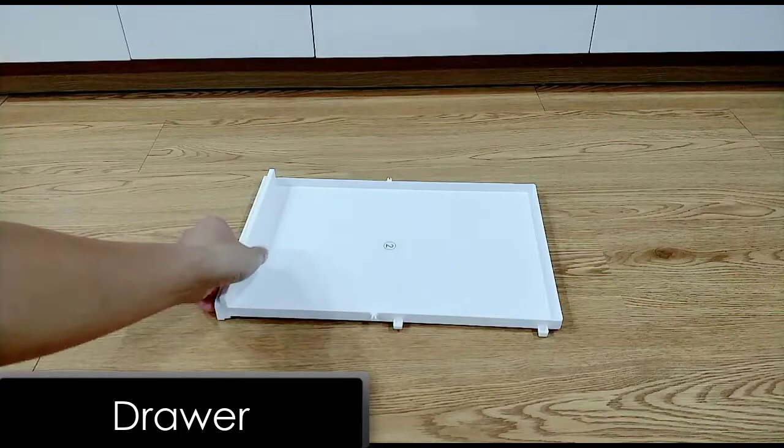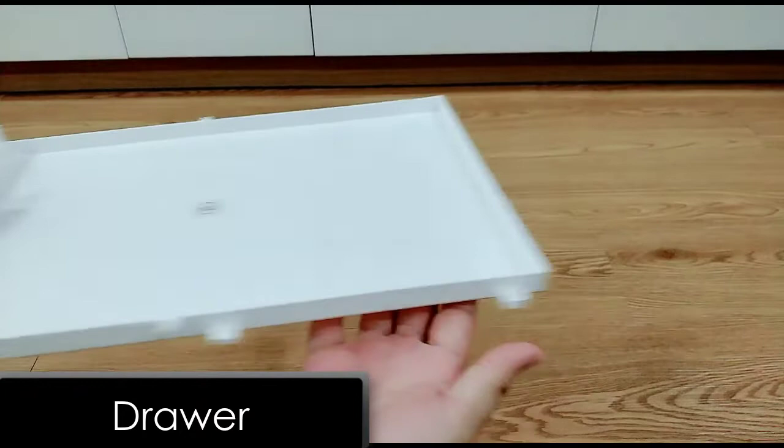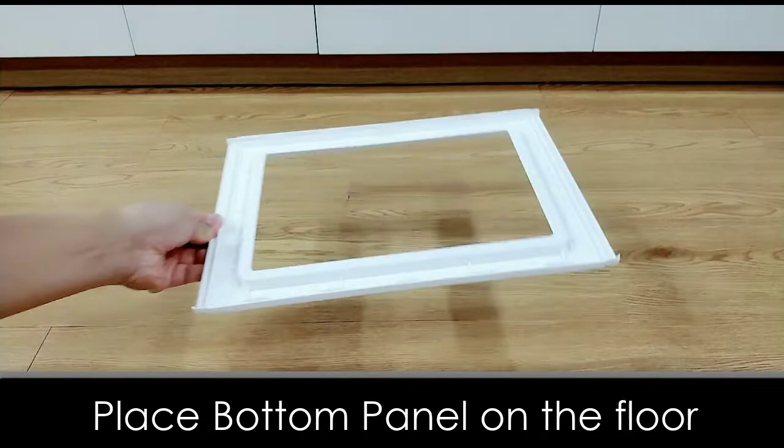Here is the magic drawer; there are four limit buckles attached to it. Alright, let's get started with the fun part. First, let's place the bottom panel on the floor, then place the drawer on top of the bottom panel.